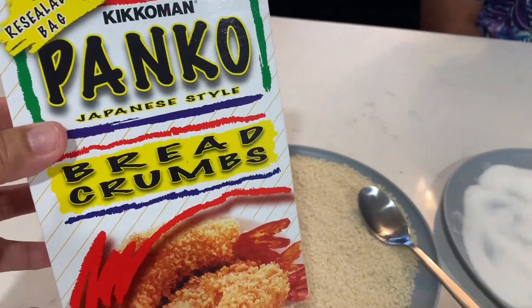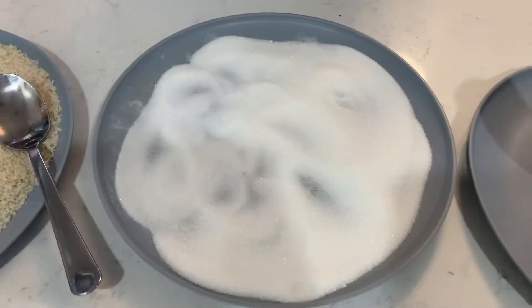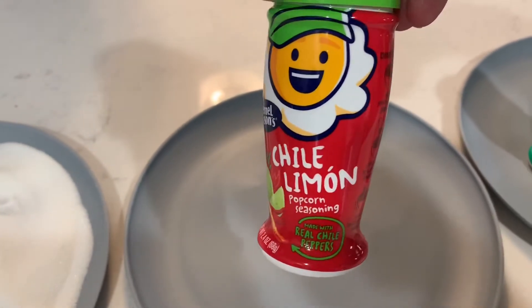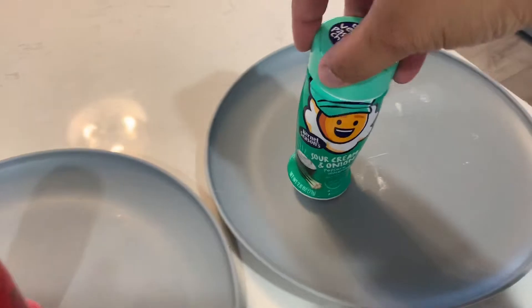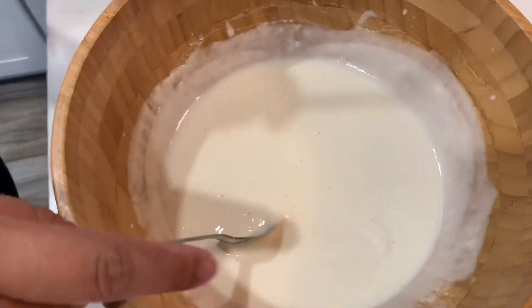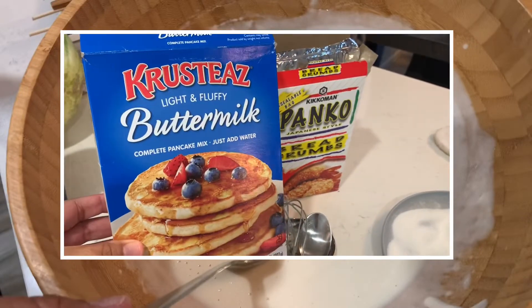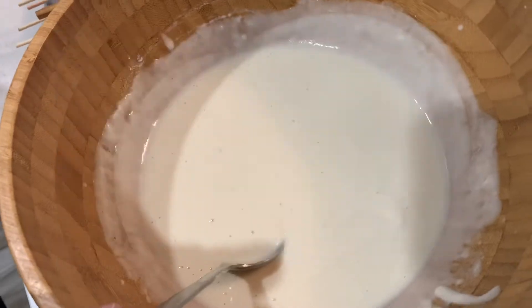You're going to take your Panko breadcrumbs and pour them onto a plate. We also have a plate of sugar, and then we have the chili limon seasoning from the popcorn aisle — they had so many other flavors. We also have sour cream and onion. Now you're going to take your pancake box and just follow the directions on the back. This brand is the one we decided to go with and I think it worked out pretty good.